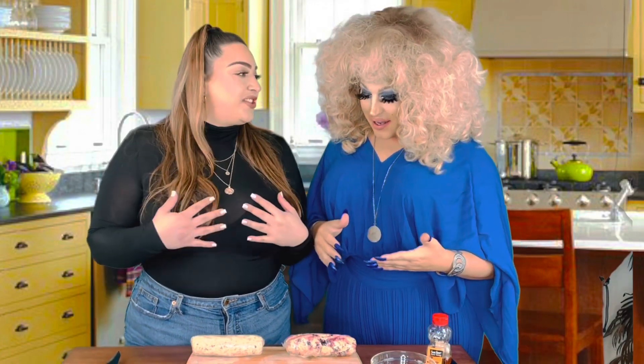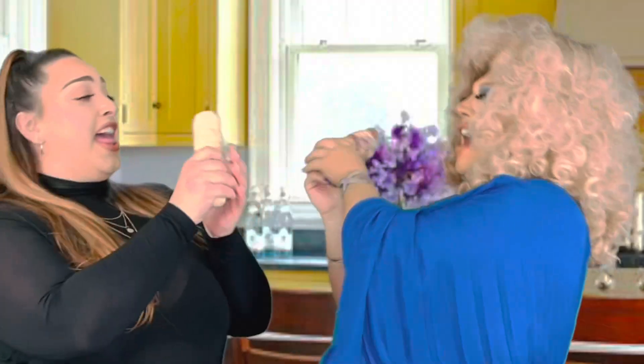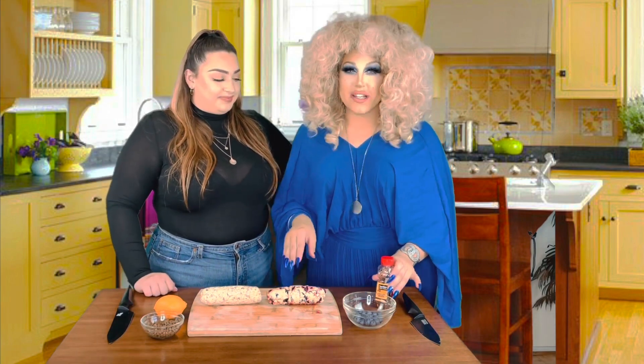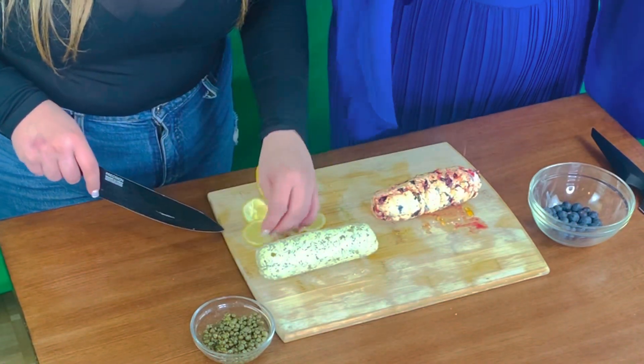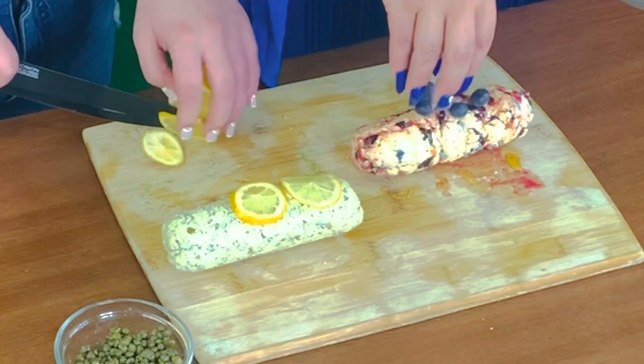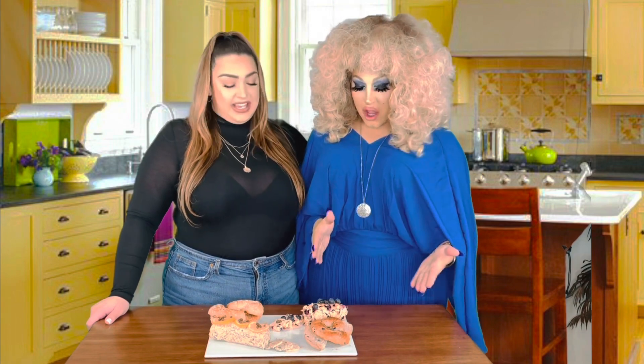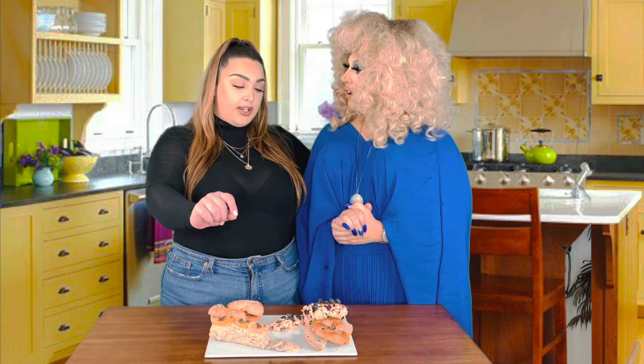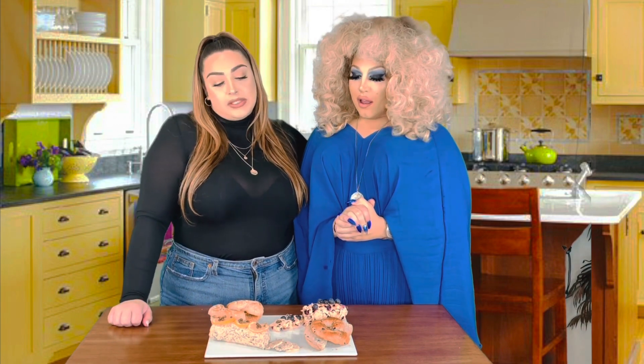And we're back and our butter logs are fully chilled. Oh my god, I'm talking about my butter logs! What are we garnishing with here? A lemon slice and some capers. And I'm going to do a drizzle of honey and some fresh blueberries on top.